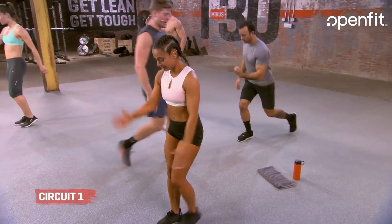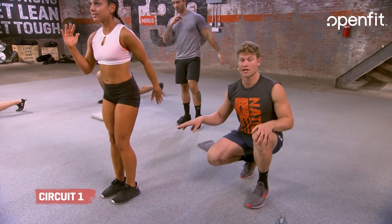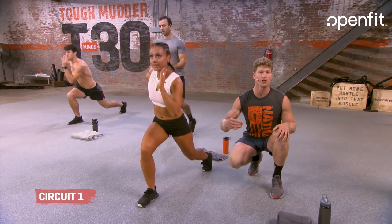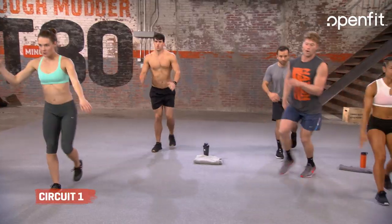Hanging out over here with my girl Esme. She does not have to go as deep, guys — this is going to be a modification right here. Once you feel more comfortable throughout the weeks, you get after that range of motion and challenge yourself. But day one, week one, it's all about learning what your body's made of and then exploring in the next couple of weeks. Three, two, one.